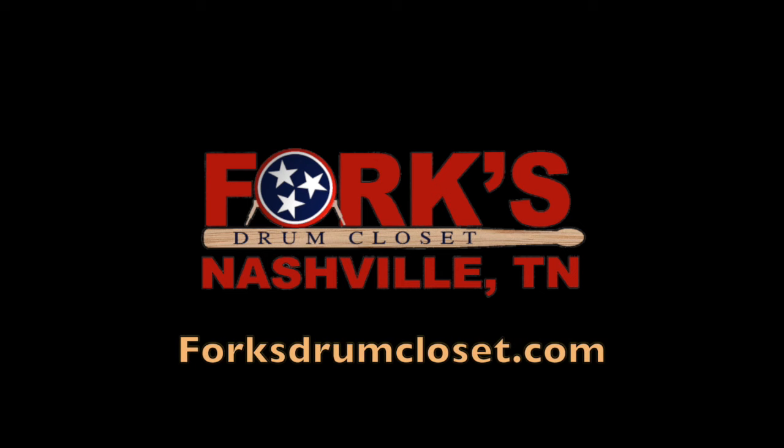So come on down to Forks and check out this Forks Fresh Find. Or you can find all of them at ForksDrumCloset.com.